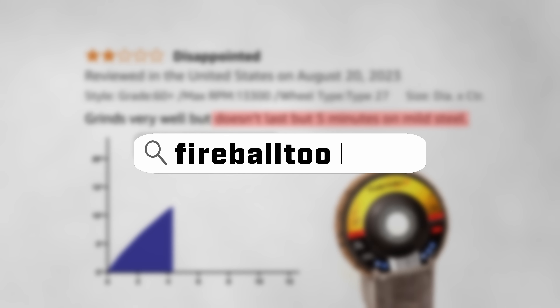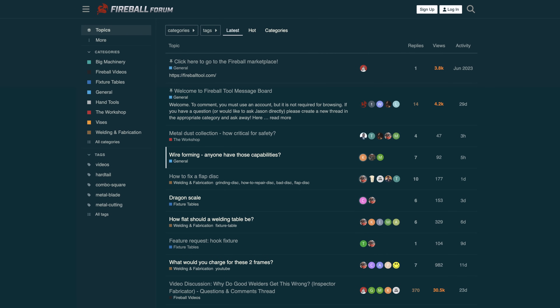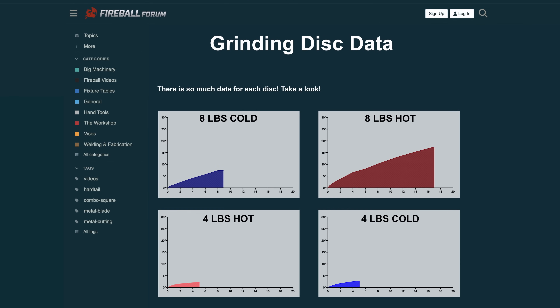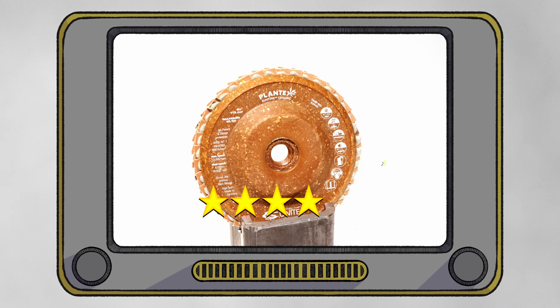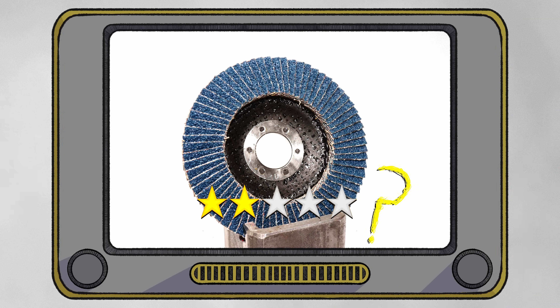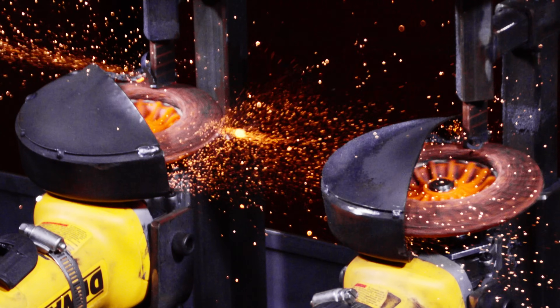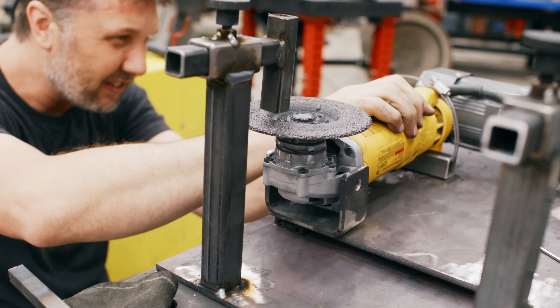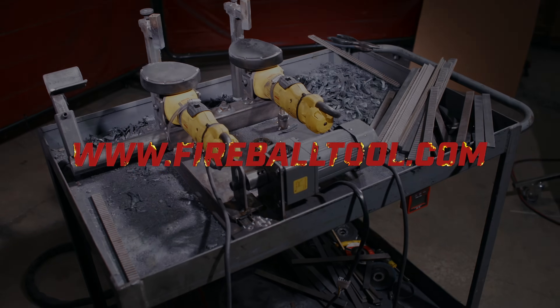If you'd like to see the data I've collected for this disk, as well as the other disks in these tests, I've posted them at the Fireball forum, linked in the description. I'm going to keep posting more and more of these test videos, so stay tuned to find the truth in the reviews. And if you're wondering why I built the rig the way I did, how it works, and what it's all about, I have a video that goes into great detail that you should check out. Thank you guys for watching, and I'll see you in the next one.